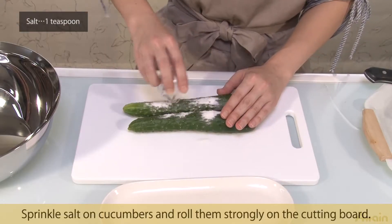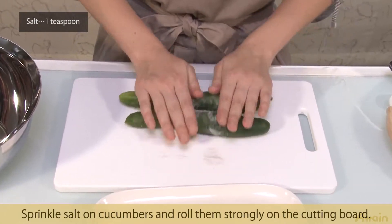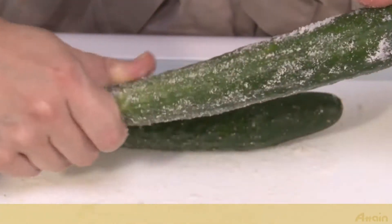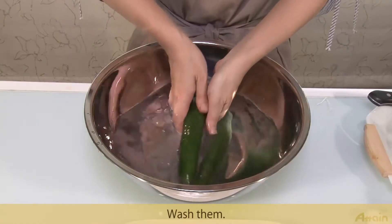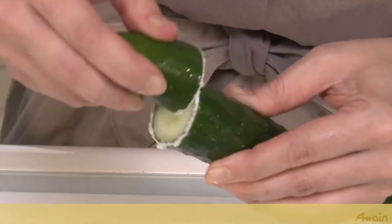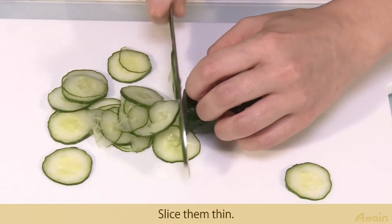Sprinkle salt on cucumbers and roll them strongly on the cutting board. Wash them, then slice them thin.